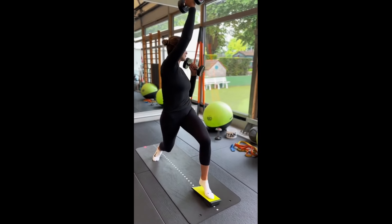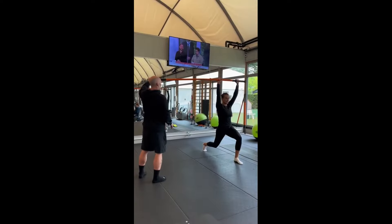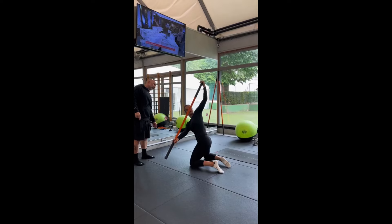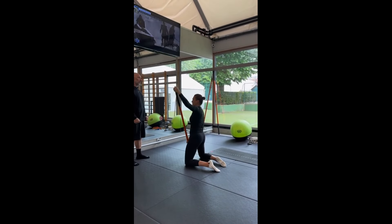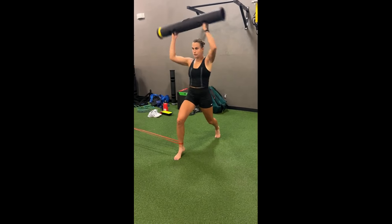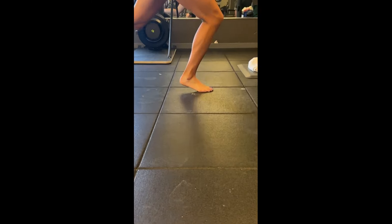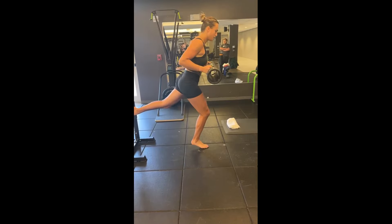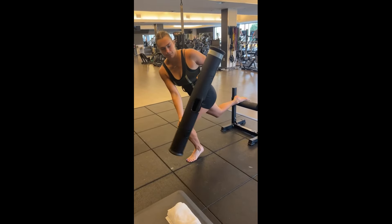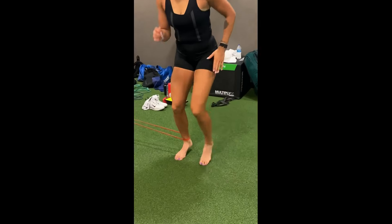Today, I'm here to unravel the secrets behind her game-changing rotational exercises, shedding light on how they elevate her performance on the court and why they should become staples in every tennis player's regimen. Let's kick things off by zooming in on core stiffness and activation through anti-rotation and anti-lateral flexion. These terms might sound like something out of a biomechanics textbook, but they're the real MVPs behind Sabalenka's ability to paint those corners with precision.